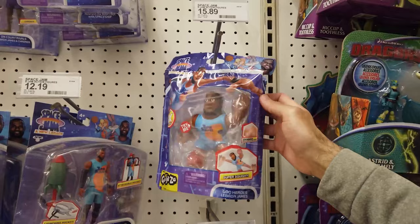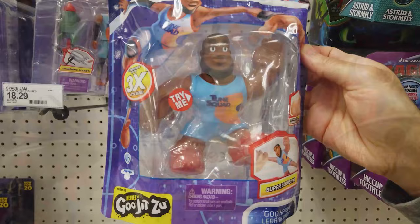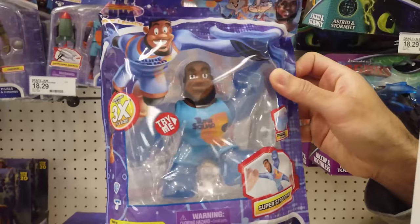Very cool. Double-team and dominate the Goon Squad players with LeBron's cool squish and stretch ability. Choose from two different LeBron James variations, including the power-up version. It's stretchy, squishy fun, and I absolutely love how these two worlds collide in a fun way.